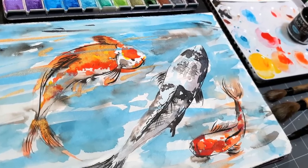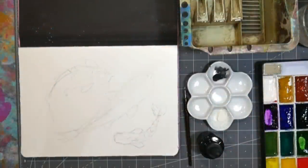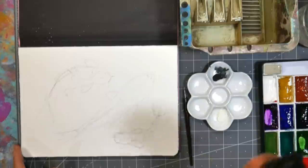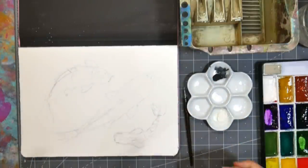Hi there! Lindsay here, the frugal crafter or painter — I don't even know what to call myself anymore, but anyway here I am. We're going to paint some koi today and I want to do some ink. I want this to kind of have almost like a Chinese brush style look.